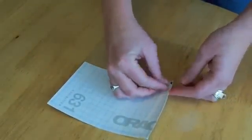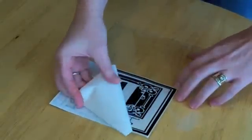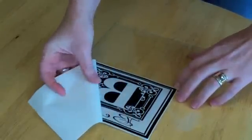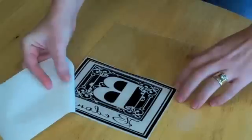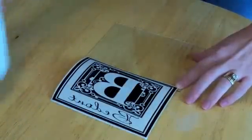So once you flip it over, you're going to take the backing off. You're going to slowly pull this backing off, making sure that all the vinyl sticks onto the transfer tape and you don't have any vinyl left on the backing.